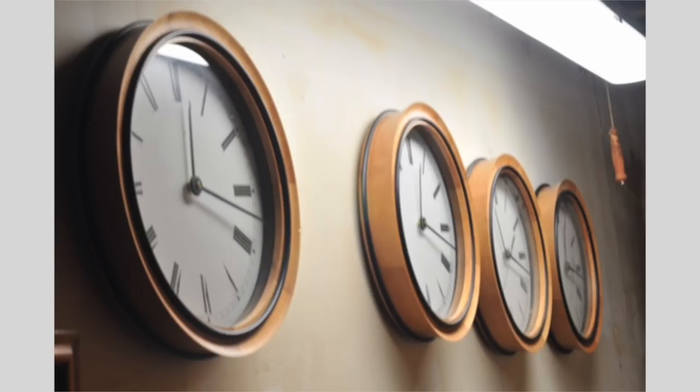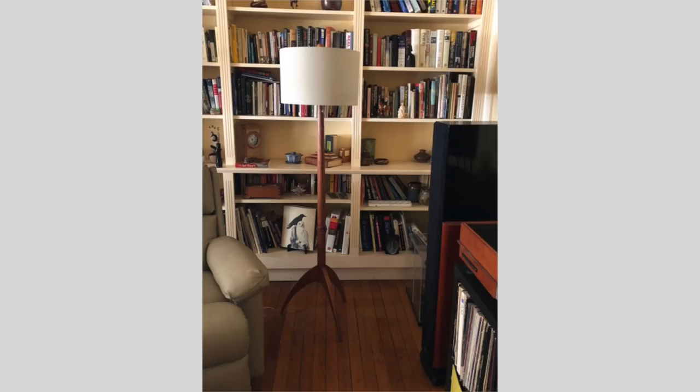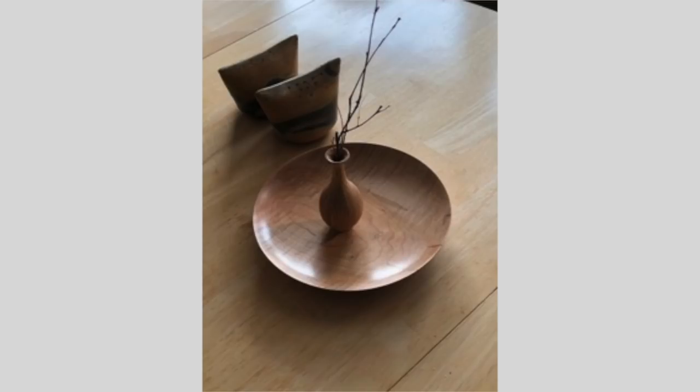Ernest White bombarded me. He's got a series of clocks that he did and they all look really good. Then Ernest had to show us that he did a nice standing lamp — and that's harder than you think because it's got to be straight when you get done with it, all kinds of ways. And then he showed us a little weed pot and a platter that he did. I'm glad Ernest doesn't have a five-bedroom house, because we'd be here all day looking at Ernest's stuff.